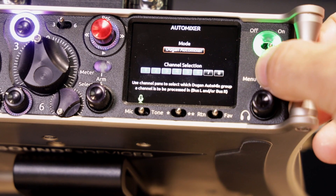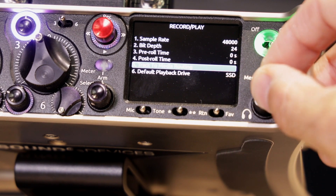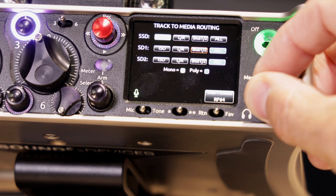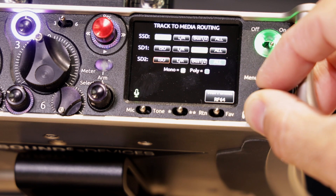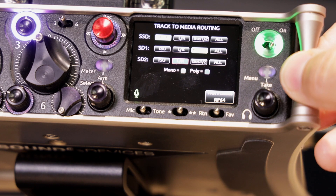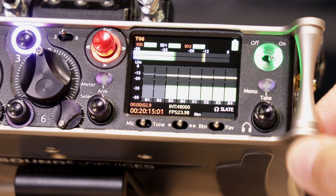This has got six mic preamps. The 633 only had three mic preamps and then three line inputs, but you have six here, plus two extra line inputs to give you the eight. The 633 is only a six-input device, so eight inputs and four mix tracks because you have the 12 tracks. The other difference is that it has built-in Bluetooth — whereas the 633 didn't — and that's for wireless remote control.